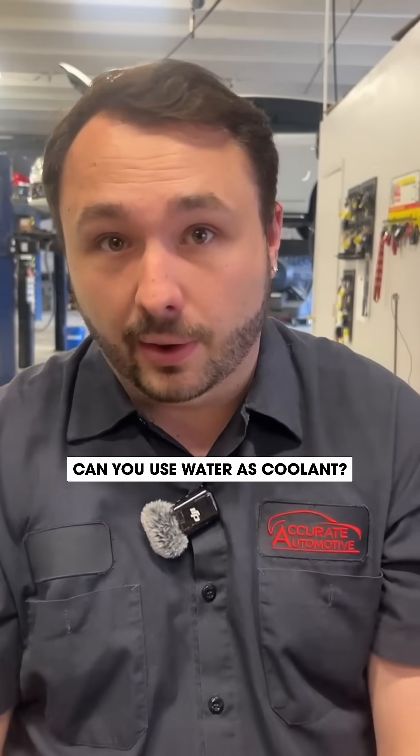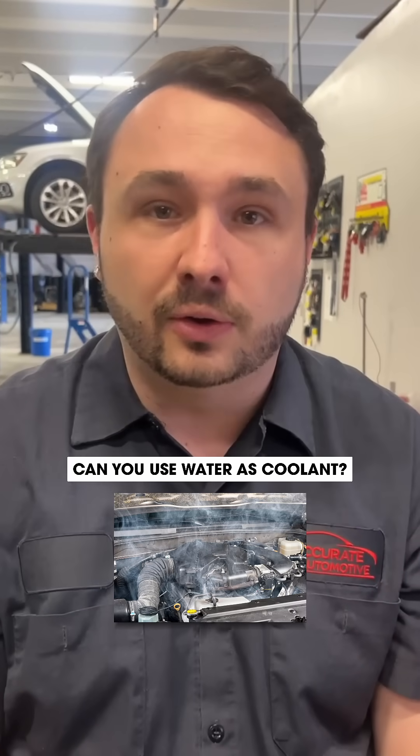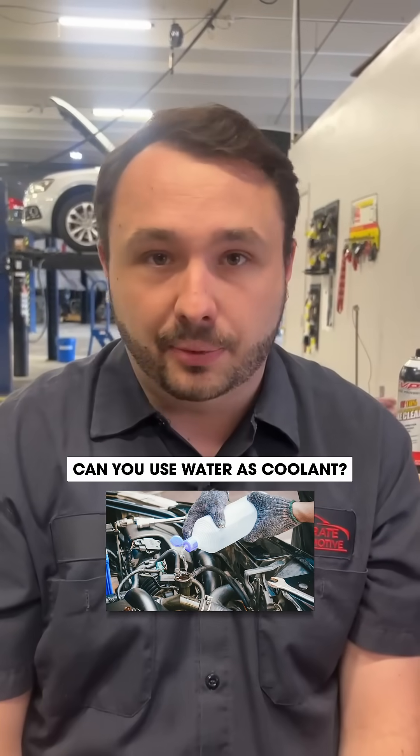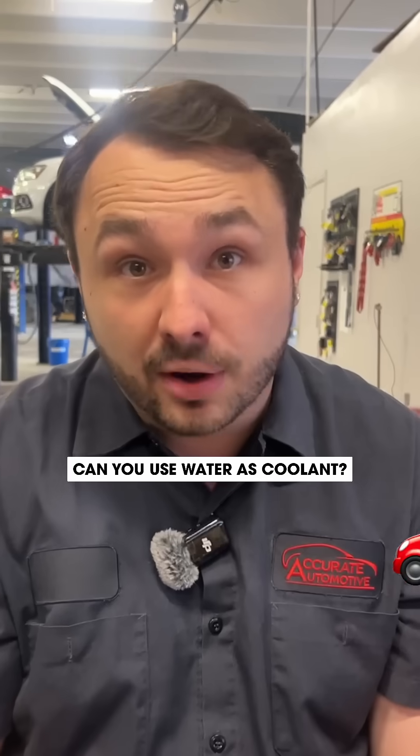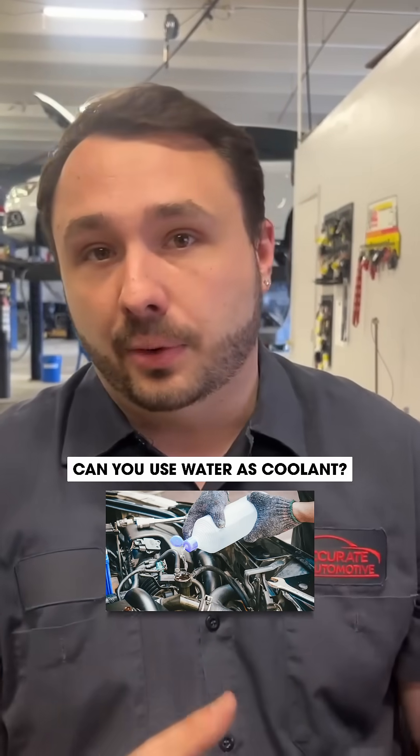Now, it's imperative to make sure that you have plans to take your car to a shop right away. If your vehicle is overheating and you're noticing it's leaking, water is a great thing to put into your car. It's going to burn faster, so you have to go to a shop pretty much right away, but it's not a bad thing to put water in your car.